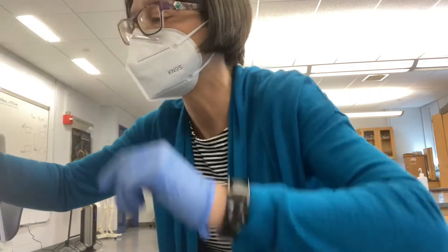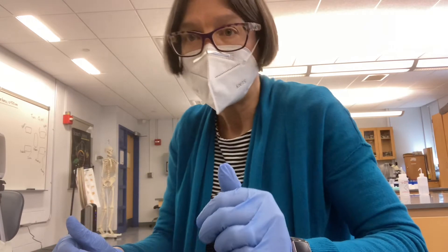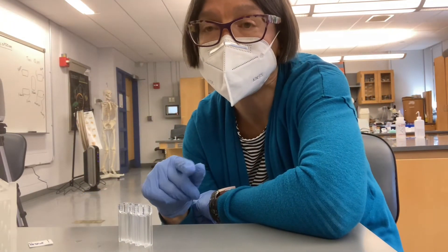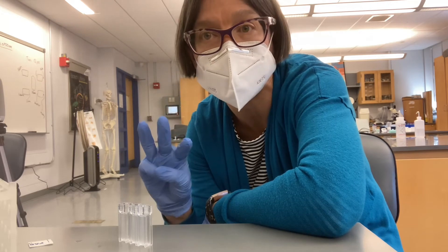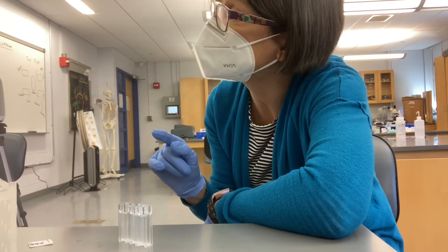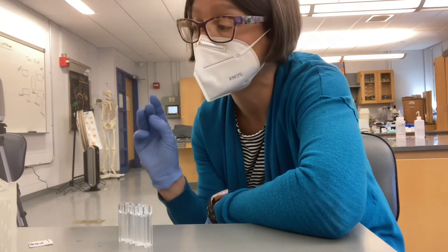The experimental set gets set up as follows. I take my three labeled tubes and aliquot in buffer, ONPG, and lactase — buffer first, ONPG second, lactase third. We still want that reaction volume to be 1.25 mils, so we put in 1 mil of buffer (1,000 microliters), 125 microliters of ONPG substrate, and then 125 microliters of lactase enzyme.